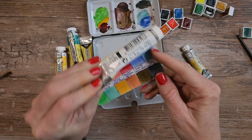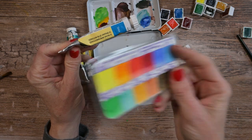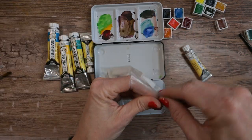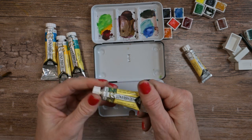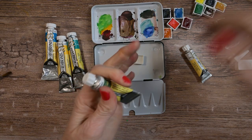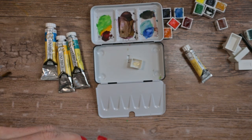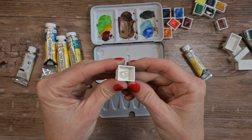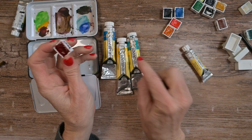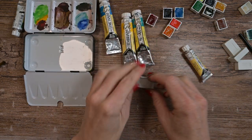We have a cerulean blue PB35. This is a different one — it says cerulean blue phthalo. This one is cerulean blue PB35, but this other one is PB15 and PW6, so they are different. Here are some full pans that she sent me also with this paint. I'll just squeeze a little bit out and let it sit for a couple of days before pouring it into a full pan to see if we can re-wet it or not. It will be interesting to see if the ones that come in pans already are formulated differently than the tubes — we'll know by how well they re-wet once dry.